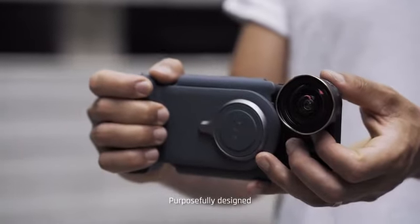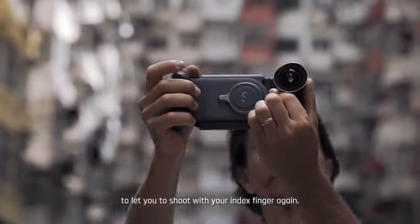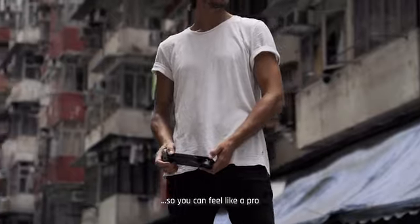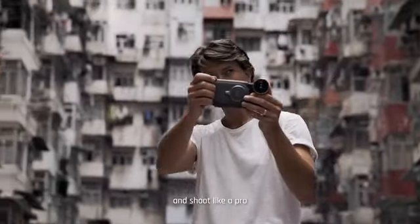Identifying how your thumb and wrist are essential for balance, purposefully designed to let you shoot with your index finger again — landscape or portrait mode — so you can feel like a pro and shoot like a pro.